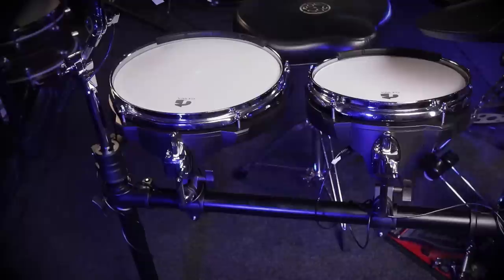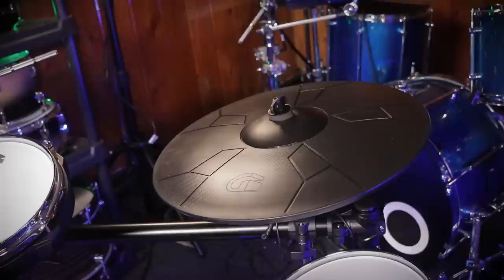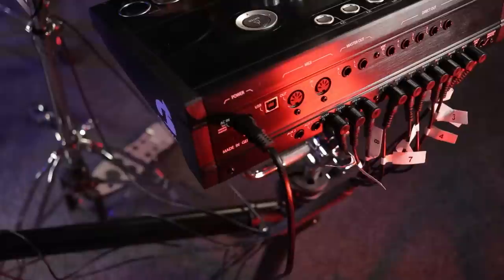Here are the sizes of the drums. You've got a 12-inch snare. Toms are 10, 10, and 12 inches across. You can either have it as a two-up, one-down configuration, or you can have it as a one-up, two-down configuration like I've done right here. For the cymbals, you get two 14-inch crash cymbals, which are three-zone. You get a three-zone ride cymbal, which is 18 inches across, and you get a two-piece 14-inch set of hi-hats.